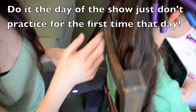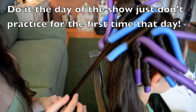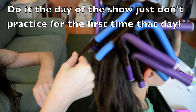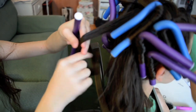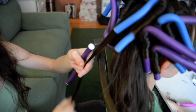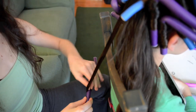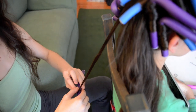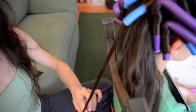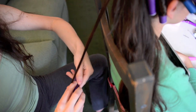I'd recommend practicing beforehand — don't do this the day of the show, because you'll have to play with it to get it straight and flat up at the top. Make sure the piece at the bottom gets rolled under so it's not sticking out.